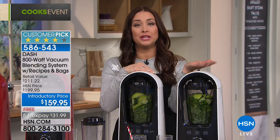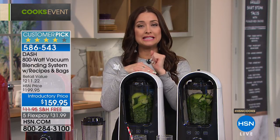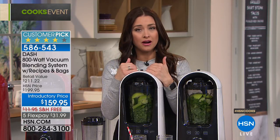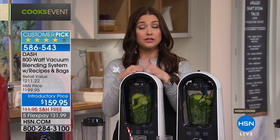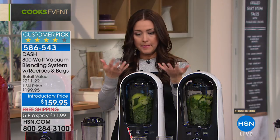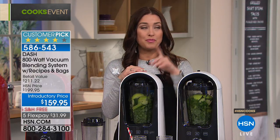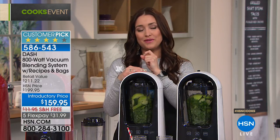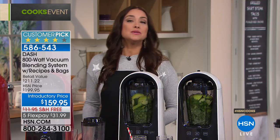When I first heard about vacuum blending I thought, why would I need that? We're going to show you how this changes everything you blend. Not only does it blend your food, you can also use it to remove air from storage bags included with the unit, or store in the container itself to preserve food longer. The value today is huge — it will be $199 but for our big Cooks event it's $159 with free shipping and flexible payments.